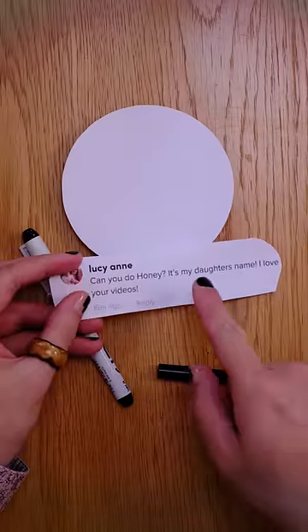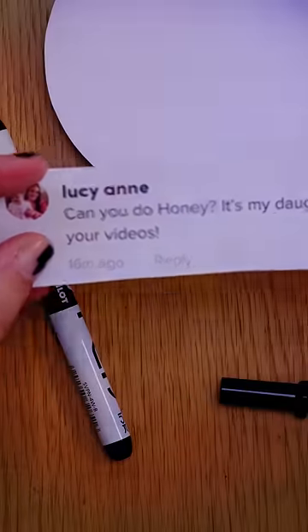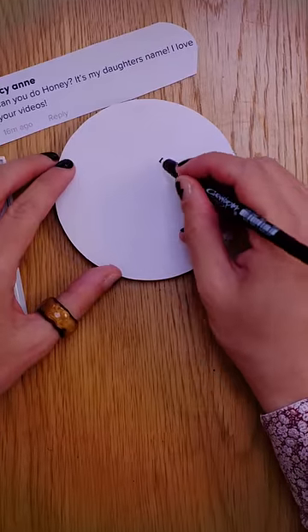Hello, so today we got a message from Lucy Ann. Can you do honey? It's my daughter's name. I love your videos. Thank you so much, Lucy Ann. Yes, I can do honey. And honey is actually a really simple one, and I'll show you why.